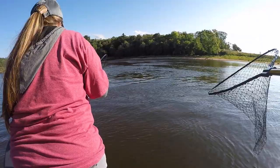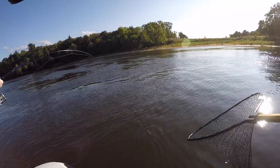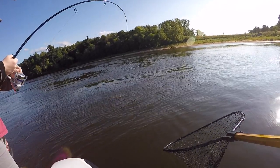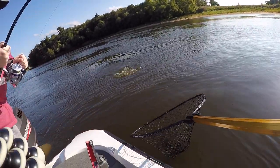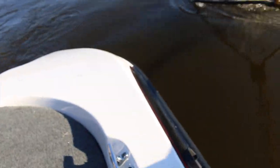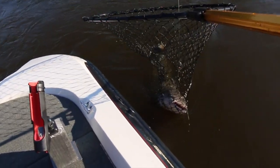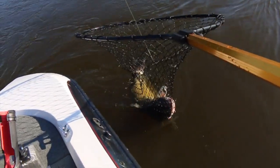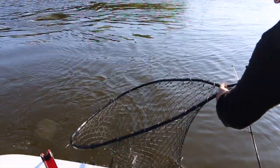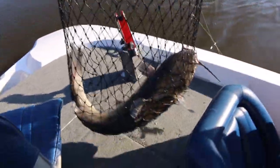Oh, she went to the other side. Oh my God, still in. Please don't do that. What is it? Big catfish! I told you I thought it was a catfish. That is a big catfish. Holy cow. We were just talking about how we don't catch any big catfish, and here we go.